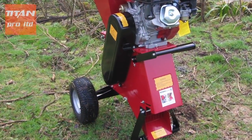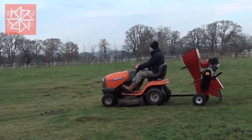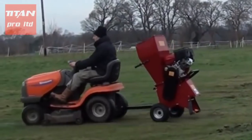The TP15 is mounted on a sturdy steel axle fitted with large pneumatic tyres, making it easily towable around the garden or easily moved by hand to a remote working location, removing the need for mains power access.